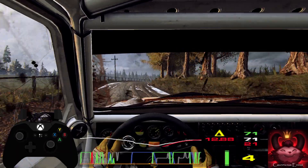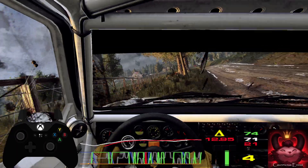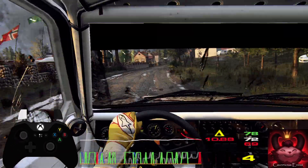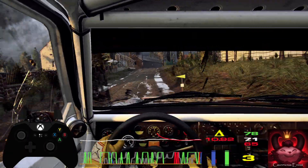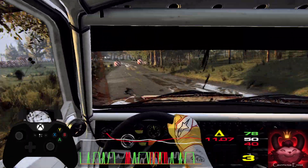Opens long into 5 left, into 4 right of a crest long, into 6 left of a crest opens of a jump, into 4 right, 50, slow crest, into turn 1 left tarmac.